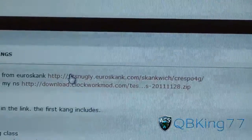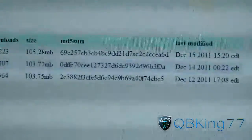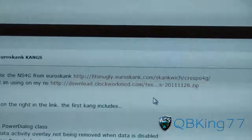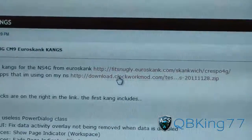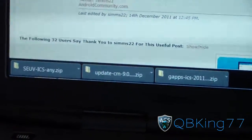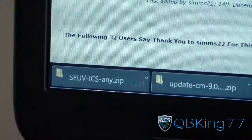You're going to need to download three files. The top two right here — click on the first one and it'll take you to this website. The latest build was December 15th, so download that one. Once you have that ROM downloaded, download the GApps zip — the second download link is right there. Then scroll down, and the third download I recommend is Trinity Kernel, the SEUV kernel, the top one.